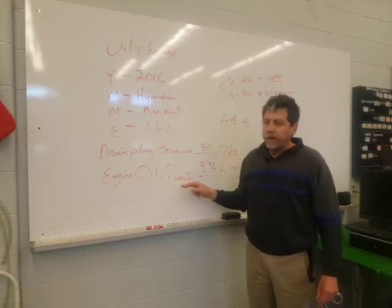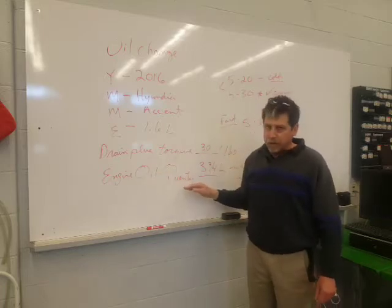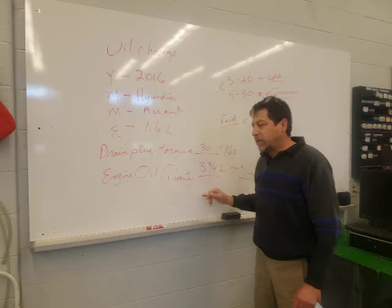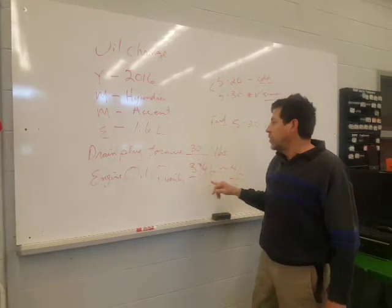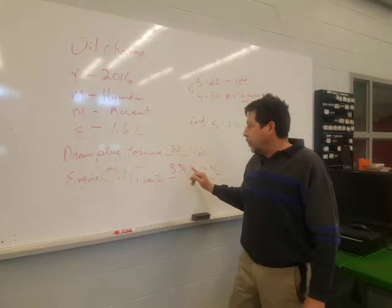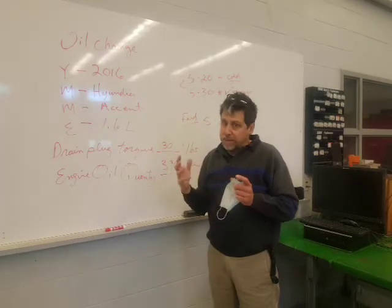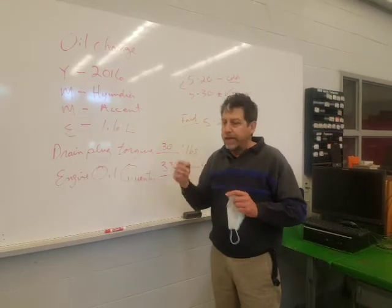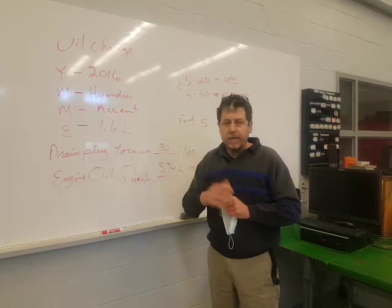When we order oil from CarQuest, they sell us the correct oil. We just need to know how much to put in. I like to verify it for the students so they don't start pumping five litres into a car that only holds three and three quarters. This one takes just shy of four litres. We'll add oil, start the engine to fill the oil filter, do our final check, top it up, put in an oil change sticker, and we're done.